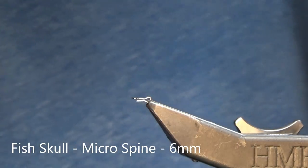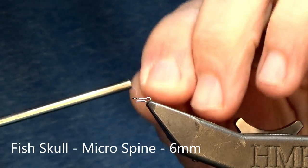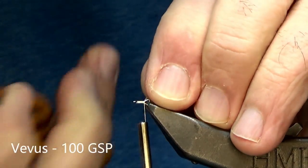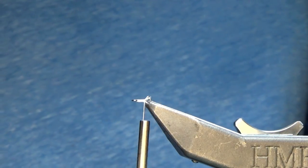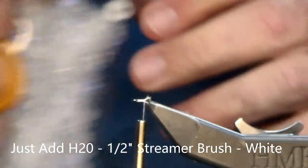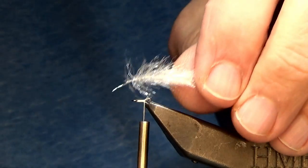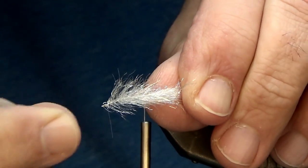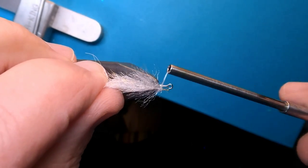We're gonna start with an articulated fish spine from Fish Skull — six millimeter — and I'm gonna be using Vivas 100 thread. Just gonna put down a very quick base. Next I'm using a streamer brush from Just Add Water, half inch, color is white. You can prep the material by just giving it a clip, or you can hit it real quick with a lighter to get those materials to lay down nicely. Just wrap it down.